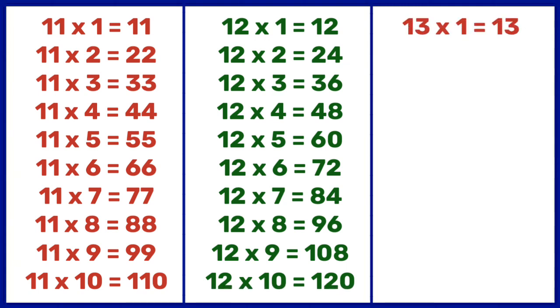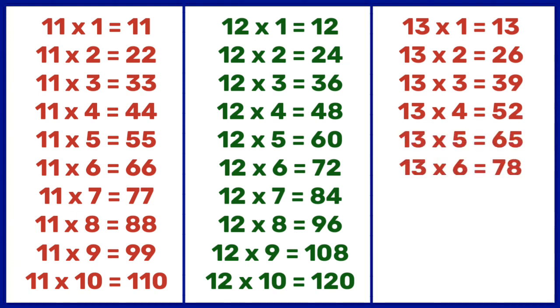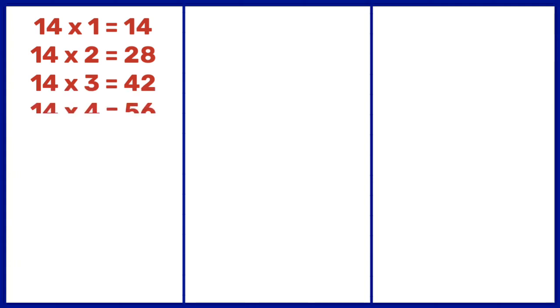13 1s are 13, 13 2s are 26, 13 3s are 39, 13 4s are 52, 13 5s are 65, 13 6s are 78, 13 7s are 91, 13 8s are 104, 13 9s are 117, 13 10s are 130. 14 1s are 14, 14 2s are 28, 14 3s are 42, 14 4s are 56, 14 5s are 70, 14 6s are 84.